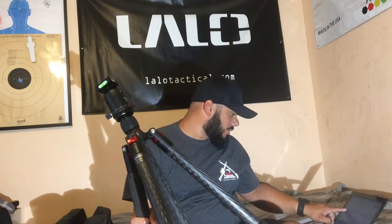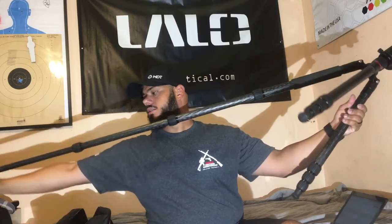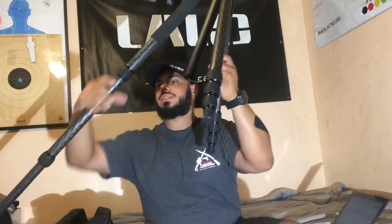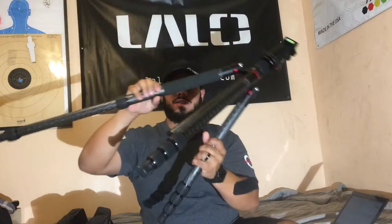Let's go through some of the specs. It's 8-ply carbon fiber with a maximum height of 72 inches. When you extend all the legs, you get about 59 inches, and then with the stem you get to 72.